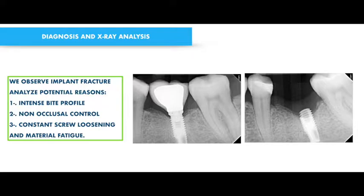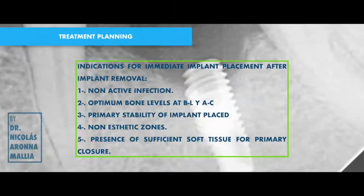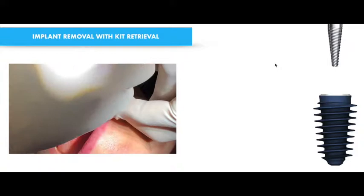Analyzing the potential reasons for the fracture — the fracture was at the level of the screw. This is very important: we are not only analyzing the concave emergency profile, but you can feel the resistance and use that information as well.